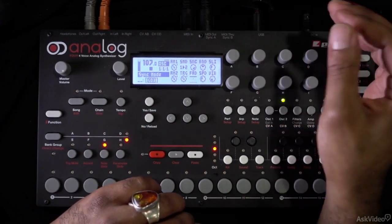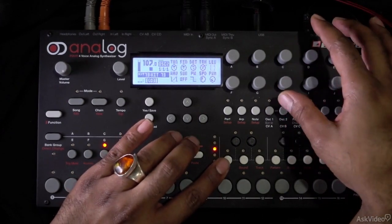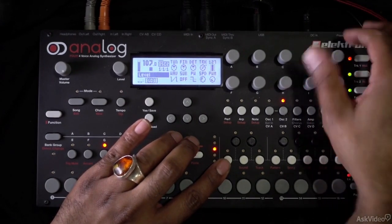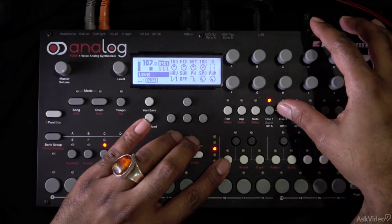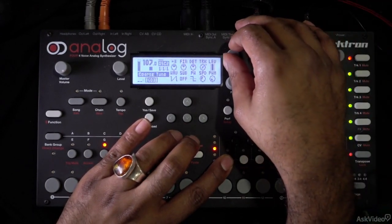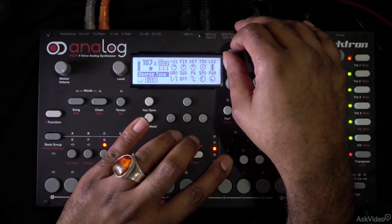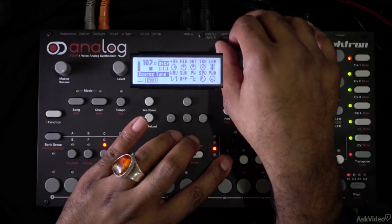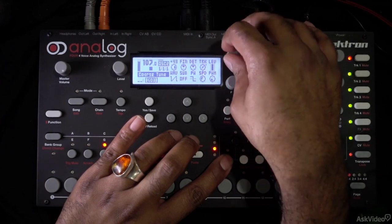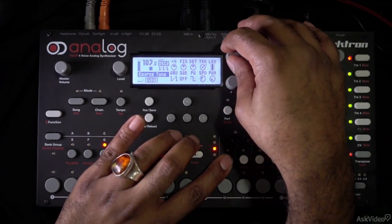I want to make it so that oscillator two is going to sync to oscillator one. Oscillator two is all the way down, so I'm going to turn oscillator two up and turn oscillator one down. Now, if I go to oscillator two — I'm playing a sawtooth — if I adjust the tune, we hear it's not being adjusted in semitones, and we can hear these harmonic overtones being generated.